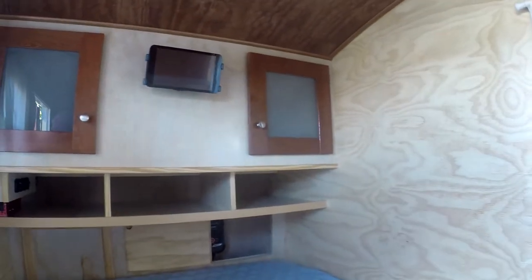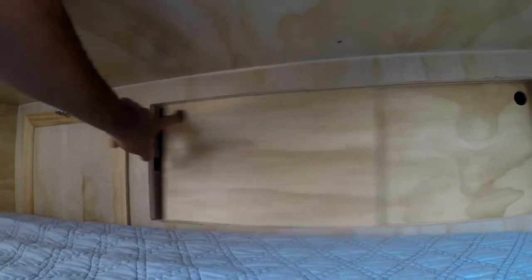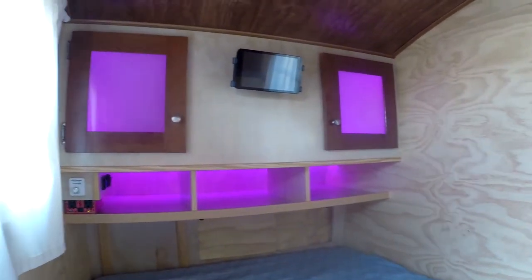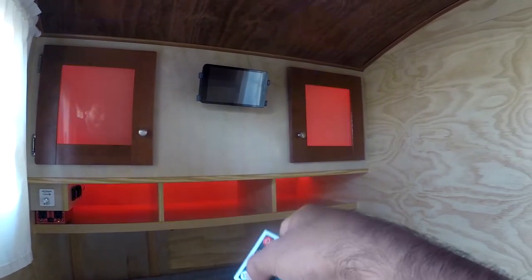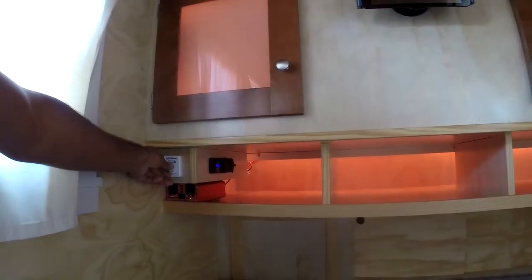Everything is disengaged right now, so I'll go into the power compartment and flip her on. You'll see the cabinets are glowing — got some RGB mood lighting in there. You can do any color you want. The light switch is right here.